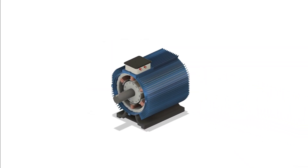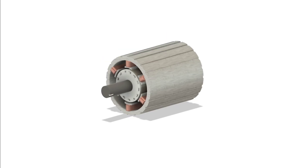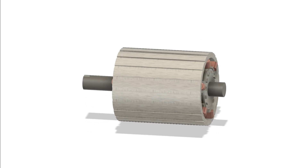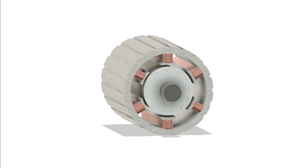An induction motor, often called an asynchronous motor, is an AC motor where the electricity that powers the rotor isn't supplied directly — instead it's induced, hence the name. This clever mechanism means the motor can run without brushes or commutators, making it durable and low maintenance.